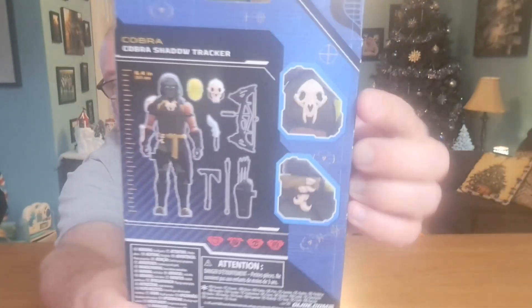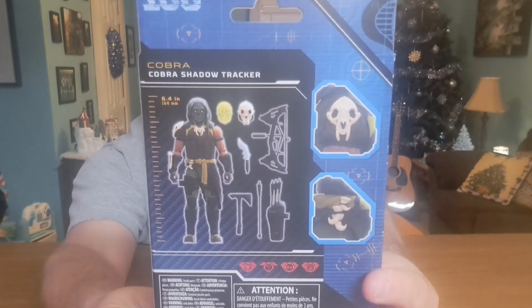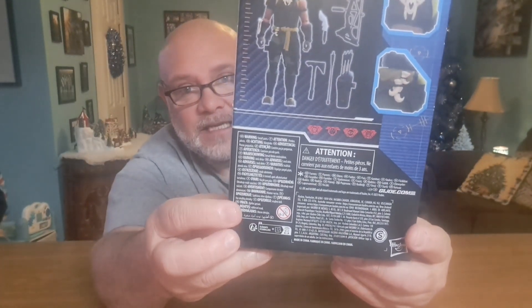The back shows some close-up detail shots of the figure and a scale. He's 6.4 inches tall — so if you're interested in action figure heights, he's 6.4 inches. This is a 1:12 scale line. At the bottom we have warnings and copyrights. Let's get him open — grab the trusty knife.